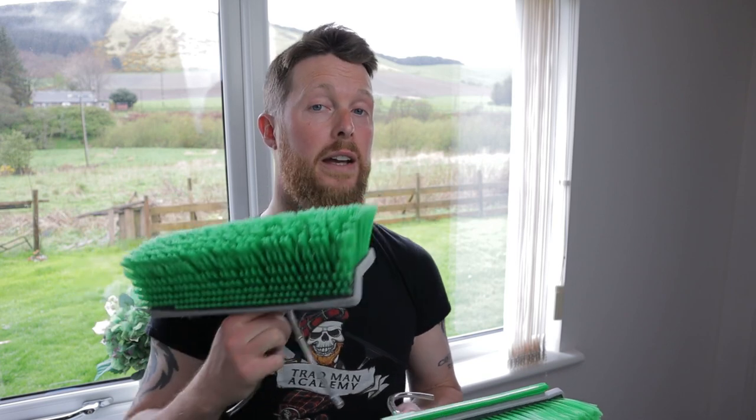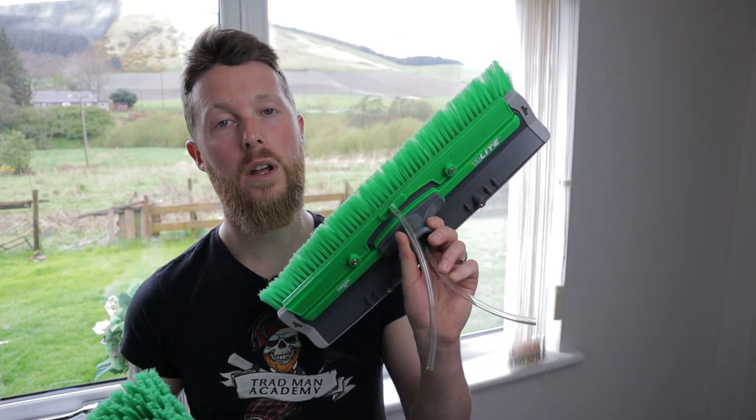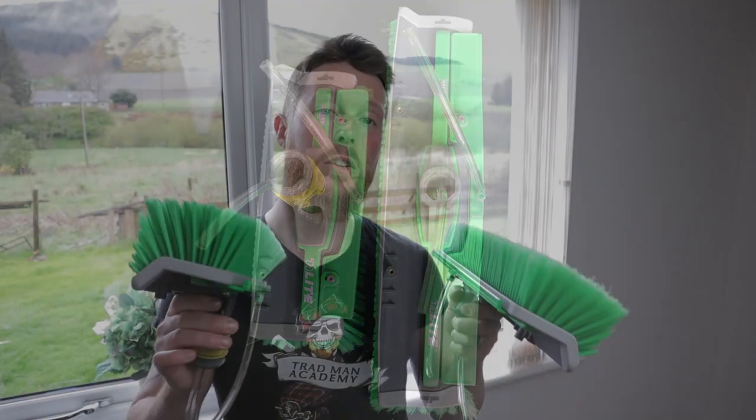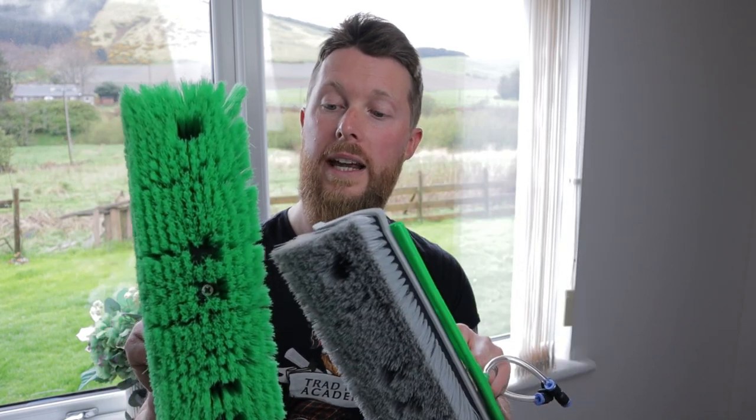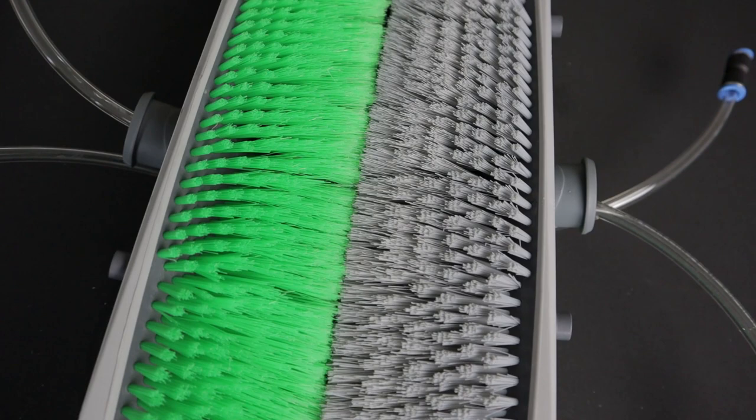The first thing we're going to talk about is the size of the brushes. There are two that I've been given very kindly from Unger to test out. This one comes in at just around 28 centimetres wide from one side of the block to the other — that's the smaller of the two. And then you have a bigger one of around 40 centimetres. There's also a couple of differences in bristle choice: flocked and non-flocked. The ends of the bristles are splayed or split on the green ones — that's the flocked one. The grey one is just your standard straight bristle.